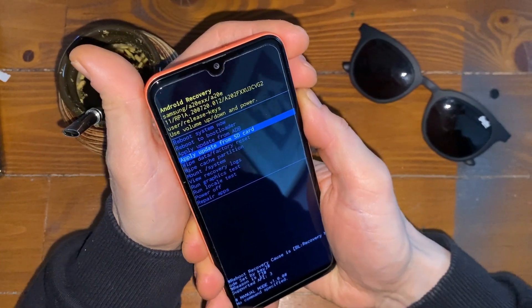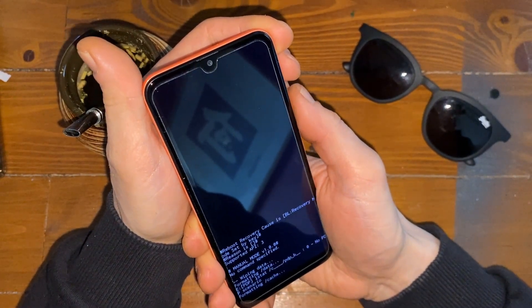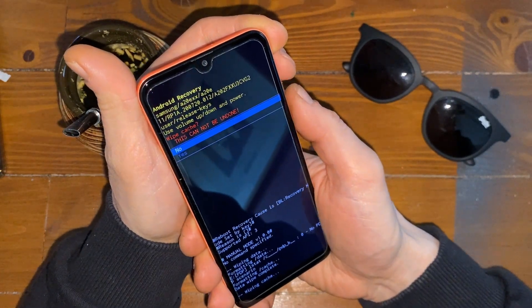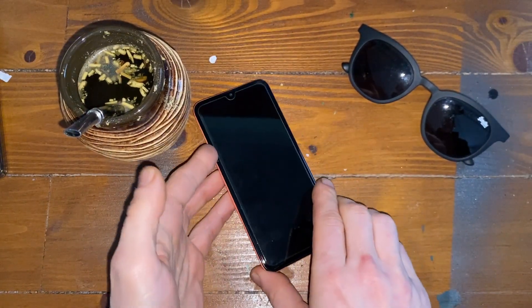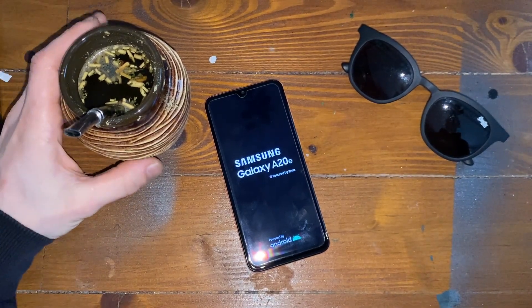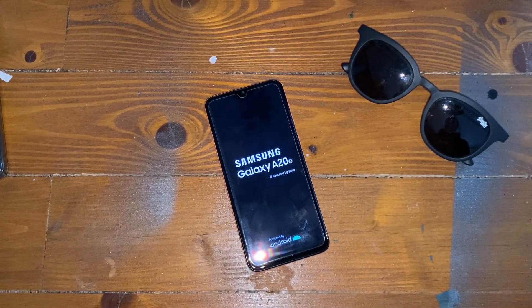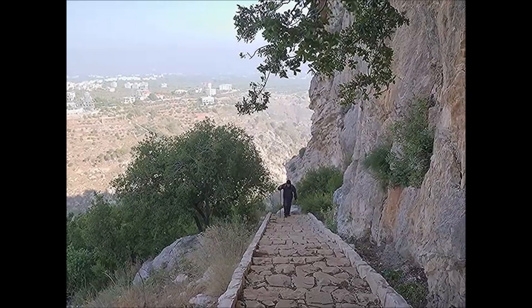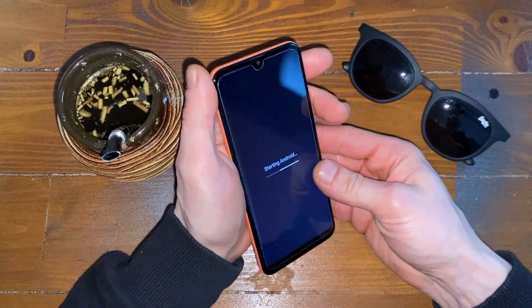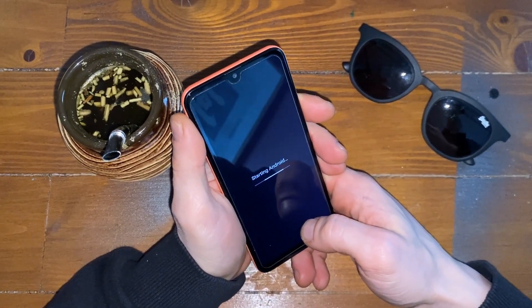Now we just scroll down to wipe data factory reset. We do that. And then wipe cache. And now reboot. It will take some time, but for you it's fast. Android is starting. Very nice.